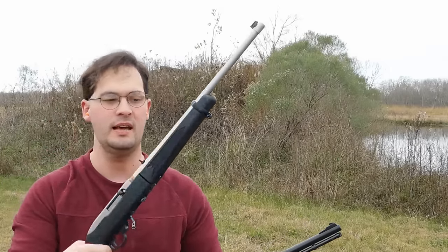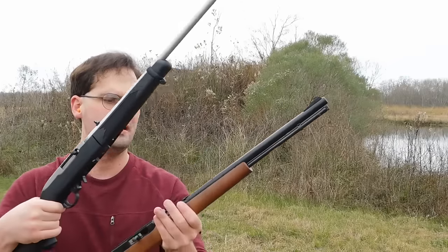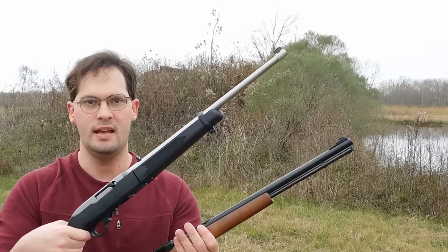This is the Ruger 10-22 takedown that was also previously reviewed, but we'll be comparing and contrasting. These are the two most popular .22 rifles on the market today and they have been for decades.